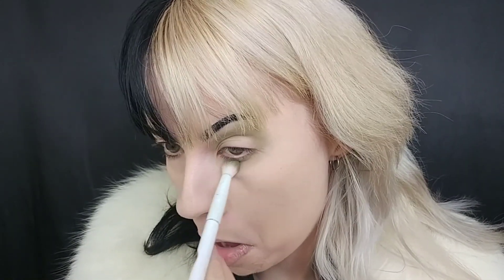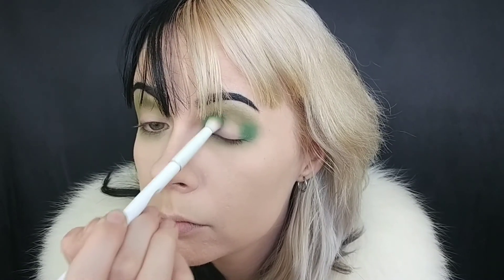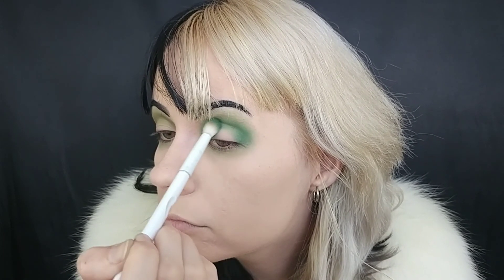I'm also going to run the Olive shade on my lower lash line as well. Next I'm diving into the shade Fresh Chive from Coastal Scents using the same brush, focusing it heavily on the inner and outer corners and then sweeping just a little bit into the crease. I'll do the same thing on the lower lash line using a smaller smudgy brush.